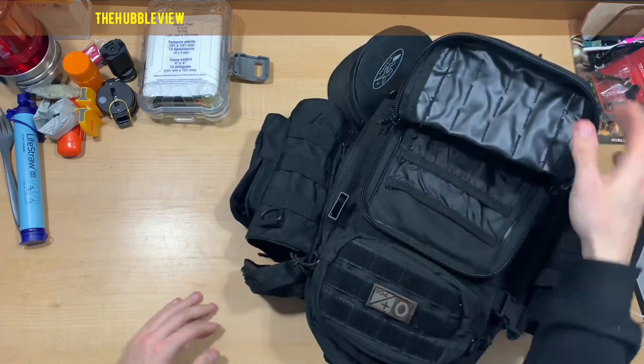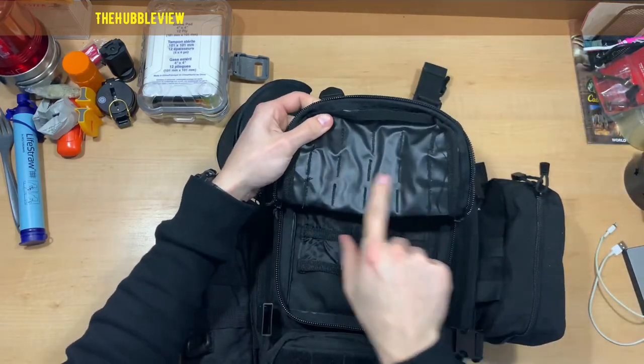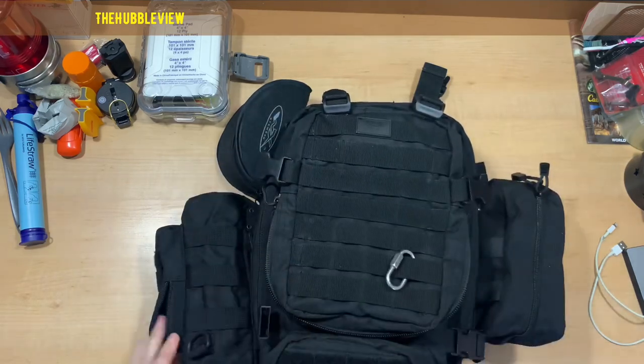That's it for that pack, and as you can see most of these pockets are somewhat waterproof.